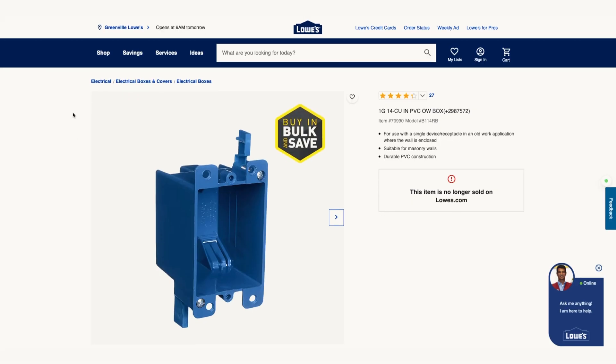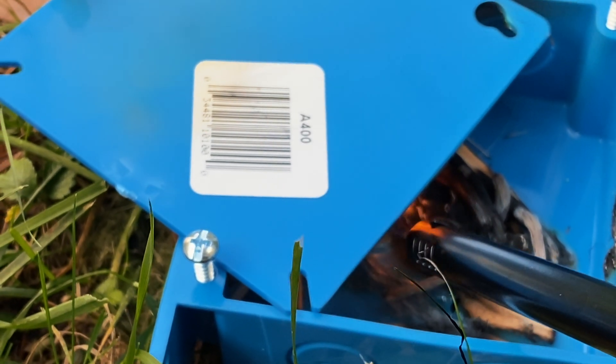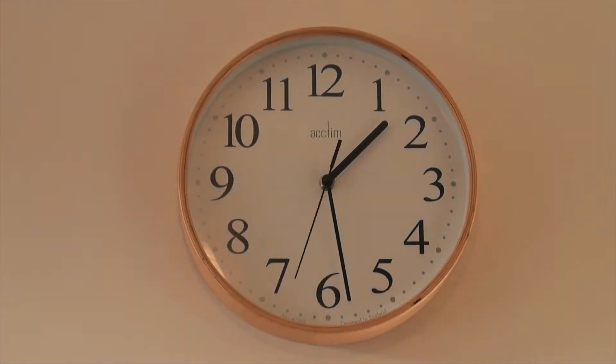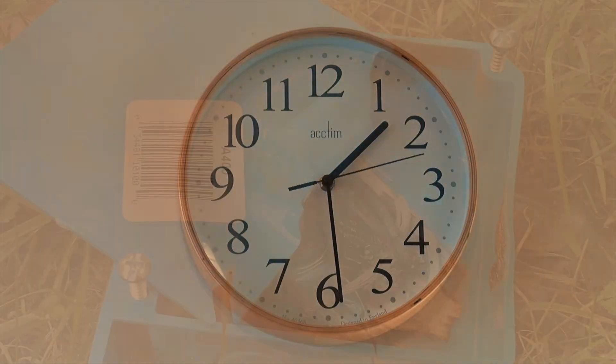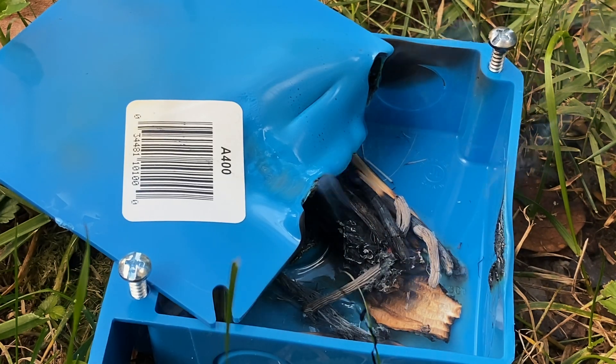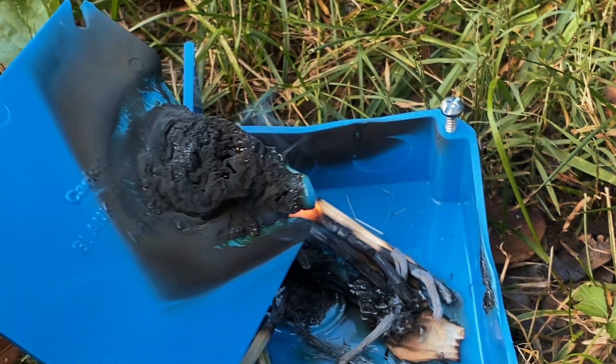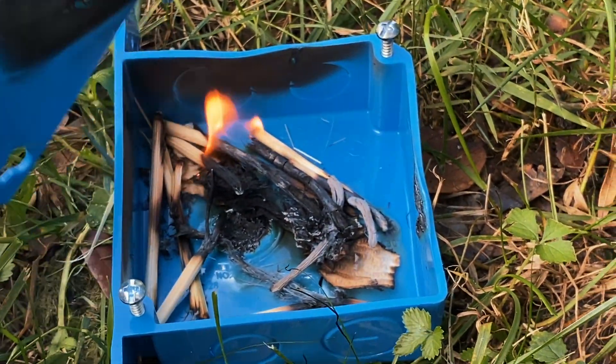If you look at any website that sells this kind of electrical box, you can see that it has a two-hour fire rating. I'm not exactly sure what the definition of that is, but let's put it to the test. I'm making a little fire, and you can see the less oxygen gets into the box, the harder it is to start or maintain a fire.